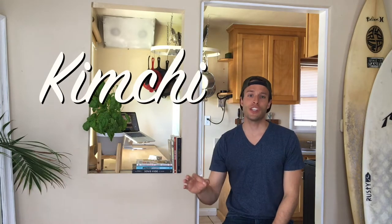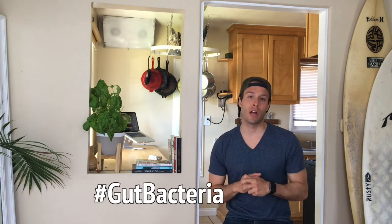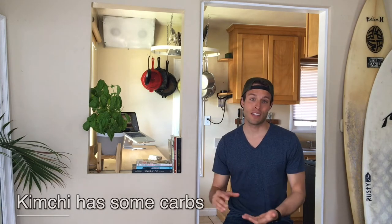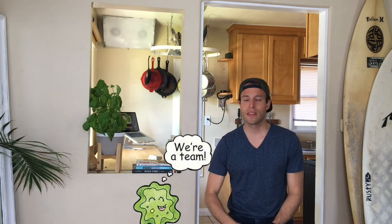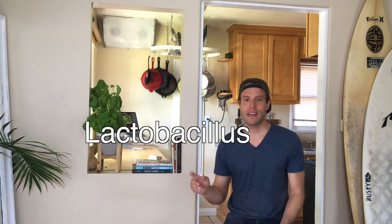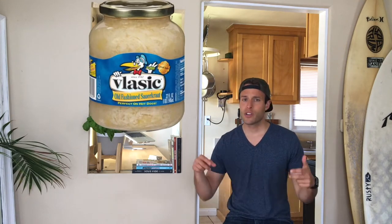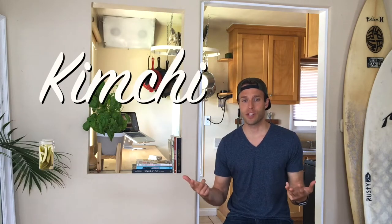Hey, what's up everybody, this is your keto chef Rob. Today we're making kimchi — a staple in the Korean diet for thousands of years, and for good reason because it's super healthy for you. This isn't a hundred percent keto, but it's a great addition to any dish because it introduces a lot of good bacteria, specifically lactobacillus, which comes from a process called lacto fermentation — the same process used in sauerkraut, traditional pickles, and kimchi.